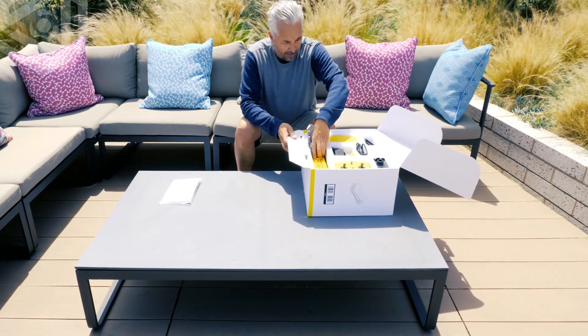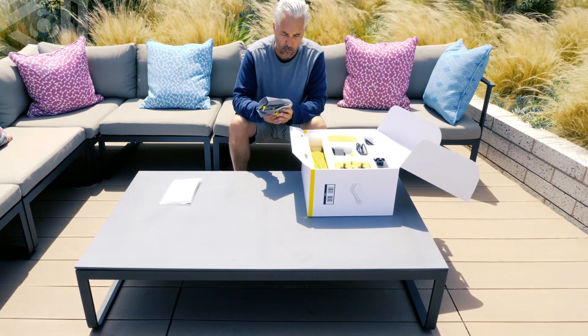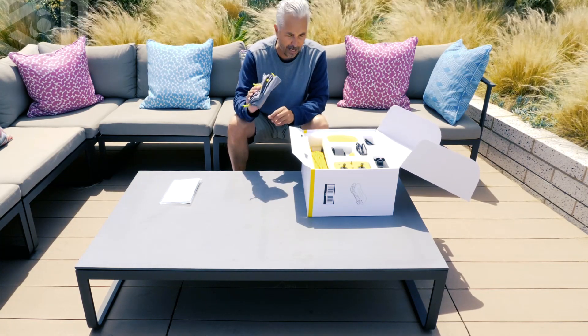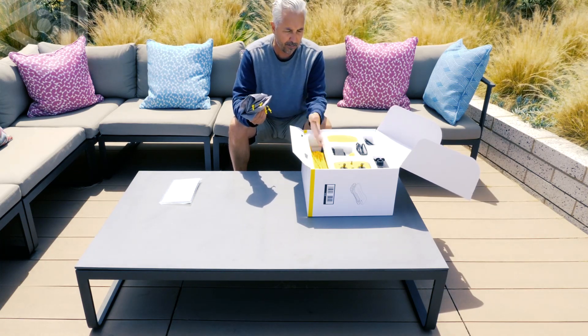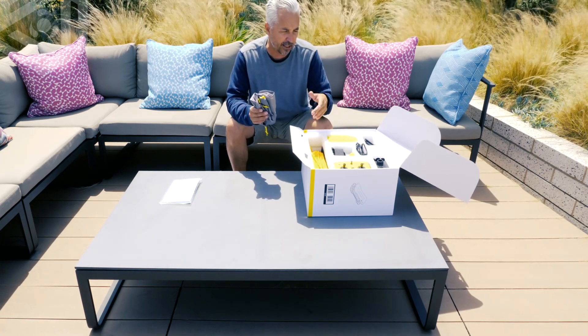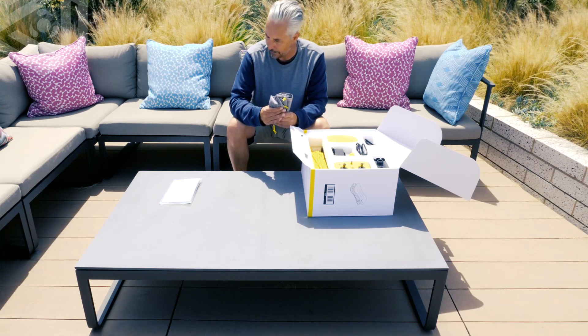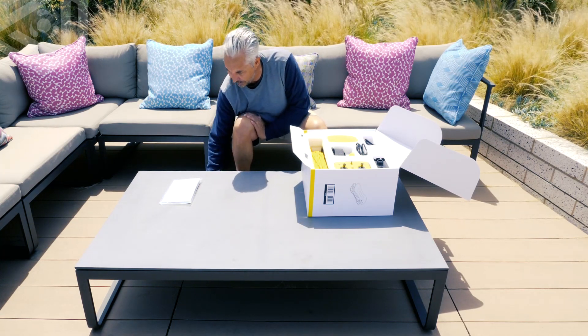Next, we have some storage bags. So once you're done diving and the product is wet and you don't want to get your backpack or your Pelican case wet, go ahead and throw your products in there — especially the ones that get wet, meaning the tether and the drone, because the base station and the remote are not waterproof. So do not get those wet.